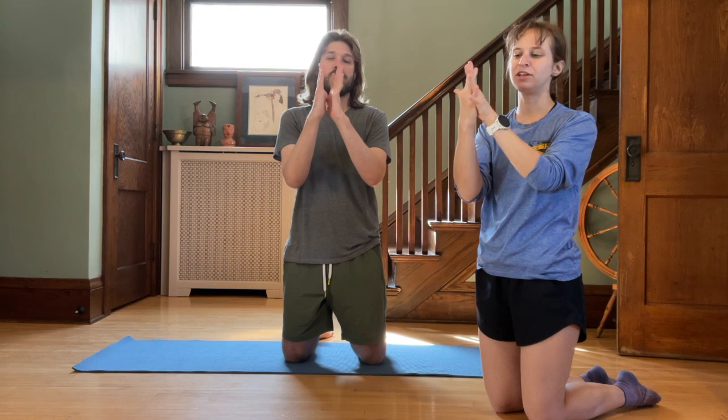For today's strength work, we're going to start standing on our knees and warming up the wrists and forearms. We're going to interlace our fingers, bringing the palms together, and begin to do figure eights in one direction with our wrists, then switching directions. Then we'll pause and exchange the interlace of our fingers so the opposite pinky goes in front, and do the same thing again, switching directions.